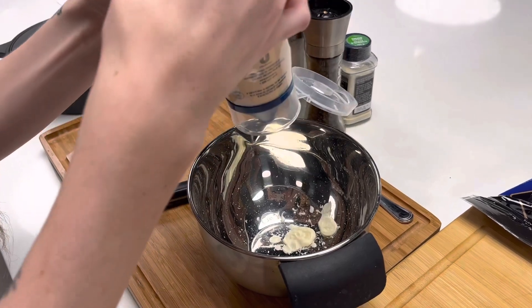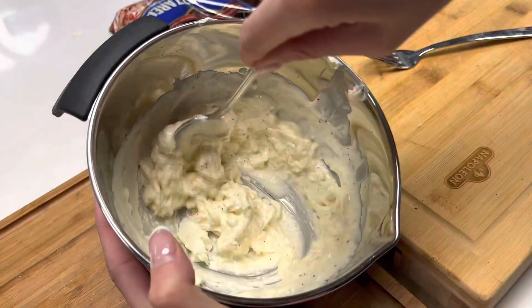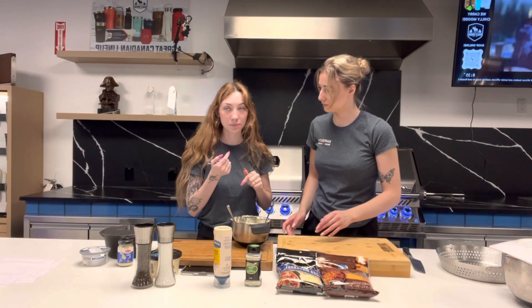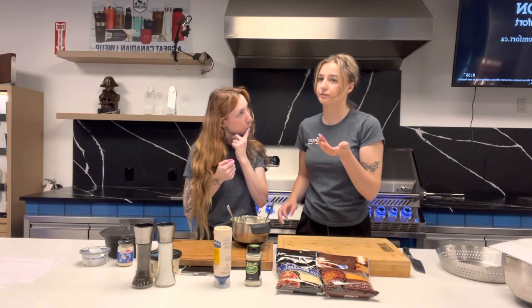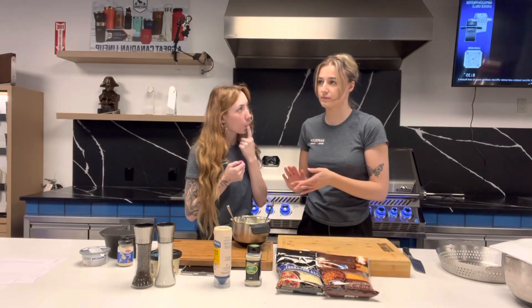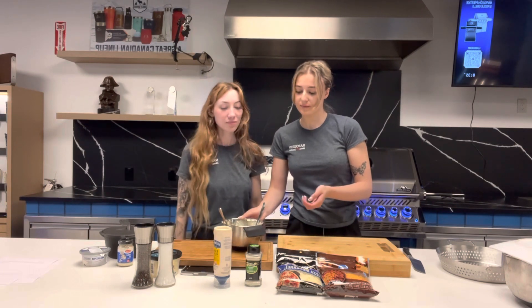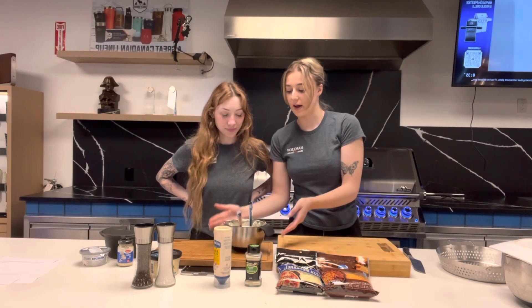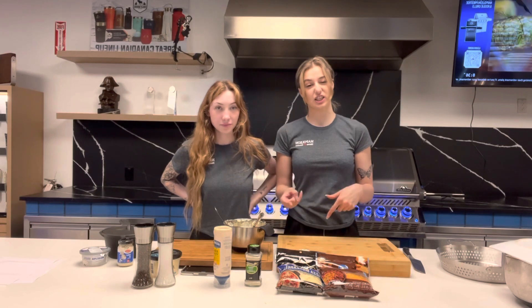You're going to add some mayo to the bowl and a lot of cream cheese and mix it together. Now that we have mixed our base together, we're going to add our cheese.